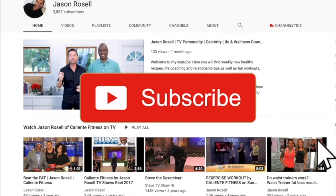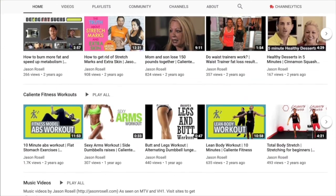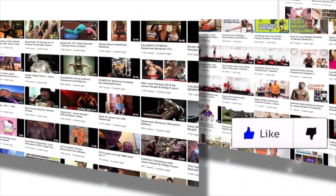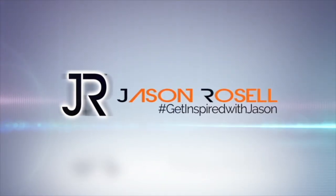Mind right, body tight. I'll see you on the next one. Make sure to subscribe to my channel if you're a new viewer and don't forget to click on the bell so you can get notifications every time a new show releases. If you enjoyed this video, give it a like and feel free to leave your comments. I'm Jason Rozelle and you're watching Get Inspired with Jason.